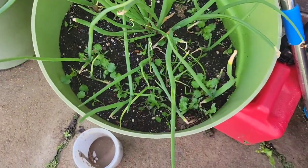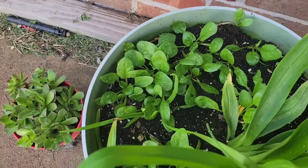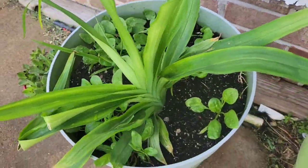I'm so excited! Cilantro and onions, and then I have spinach in this one. Spinach, and a daylily is in here too.